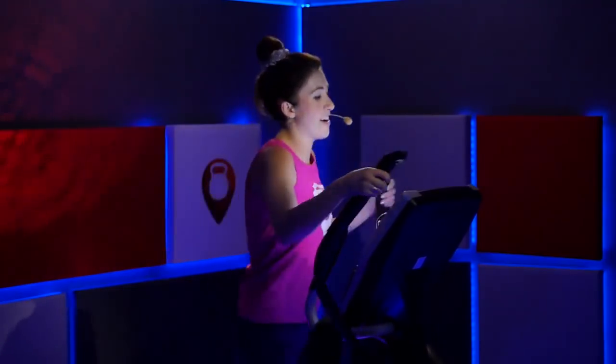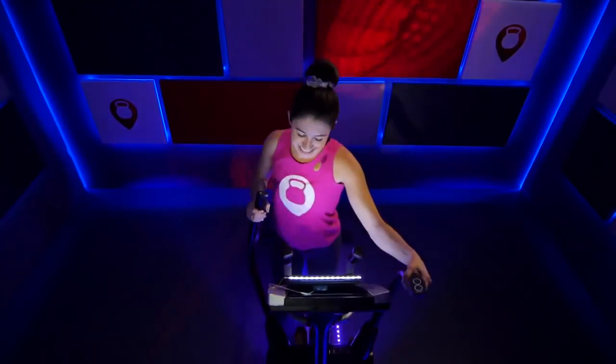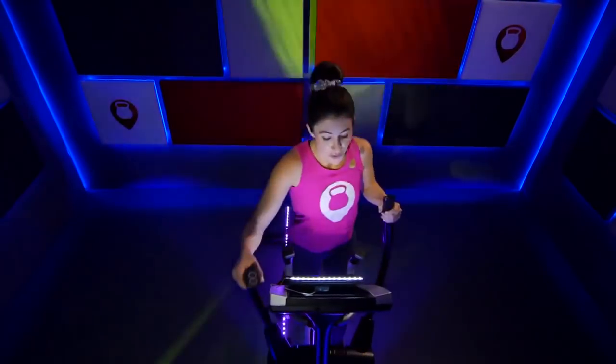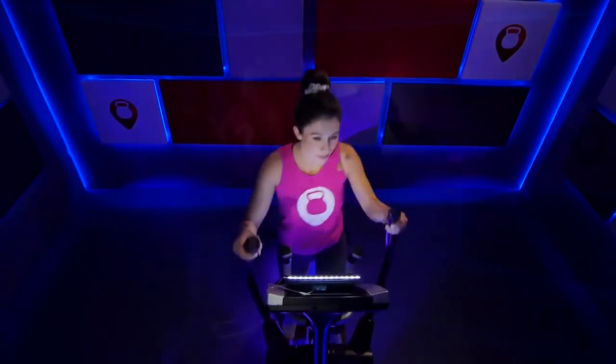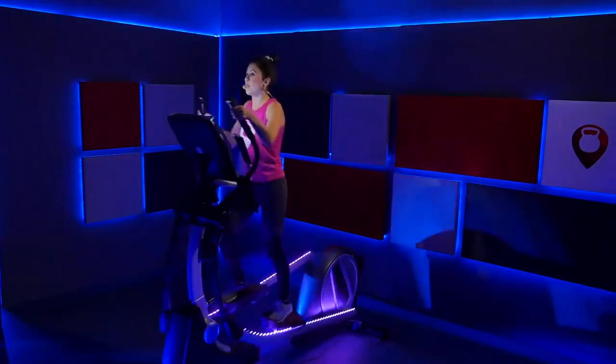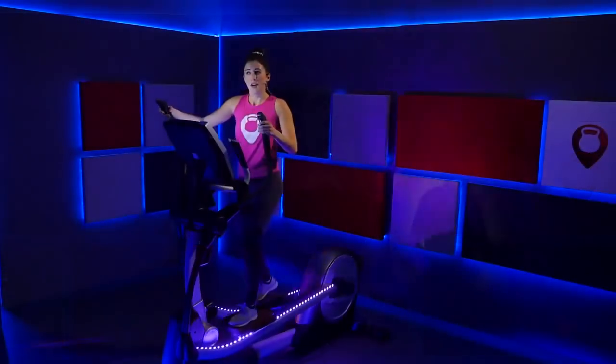Increase that speed. 15 seconds — hold it. Ten seconds — here we go. Four, three, two, one — slow it down. Bring that incline down to a four, resistance to a five. Just ride it out. We're not quite at the cool down yet — we want to keep that heart rate going for another minute. We've got another push — breathe through it. It's 30 seconds, 30 seconds — that's it.